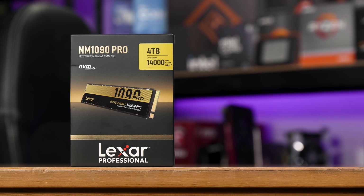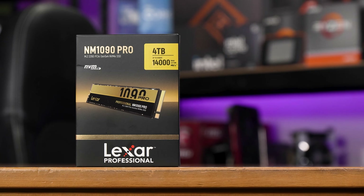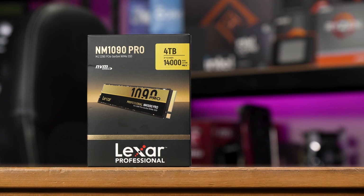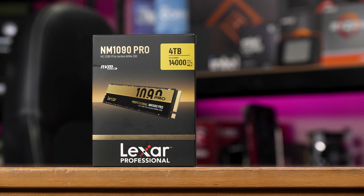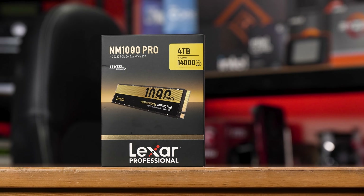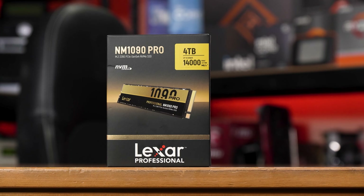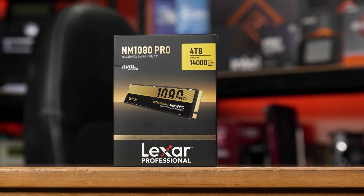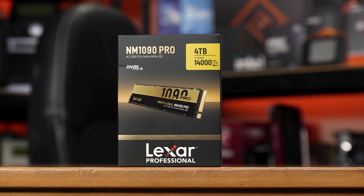This is the Lexar NM1090 Pro, and this is as close to an unbiased review as I can do. I kind of hate the whole clickbait, attention-grabbing stuff that seems to be a requirement to make reviews these days, so instead I want to do something different: be honest, show you the thing, test it, and give you my thoughts. If that sounds good to you, let's get into it.